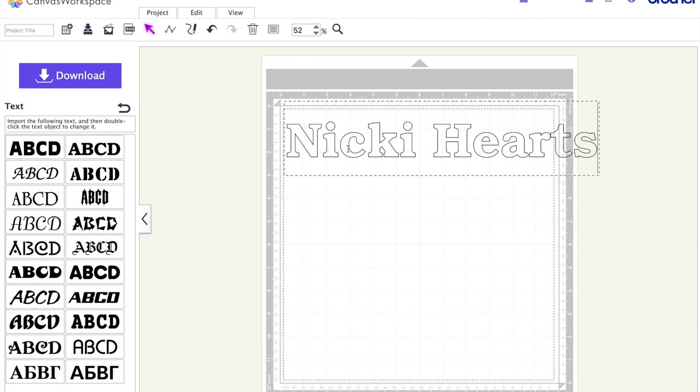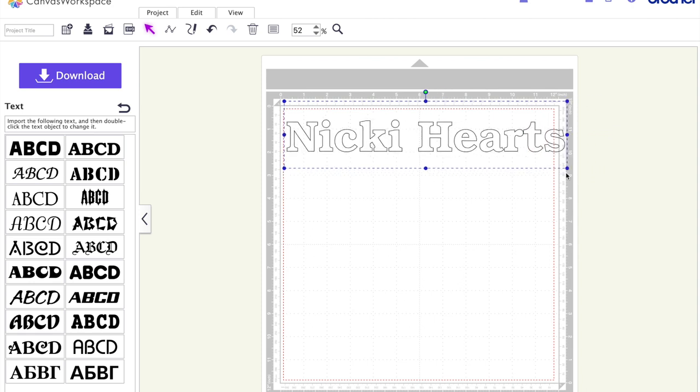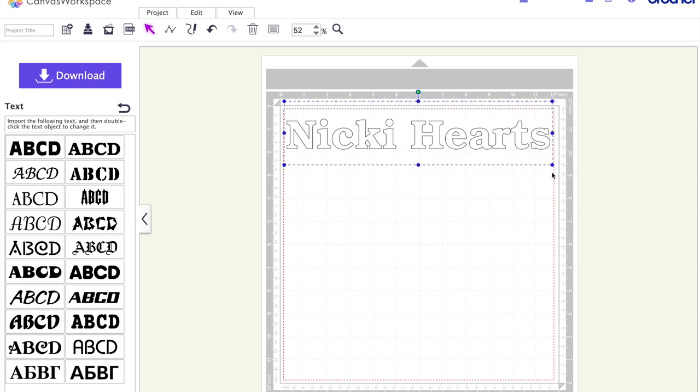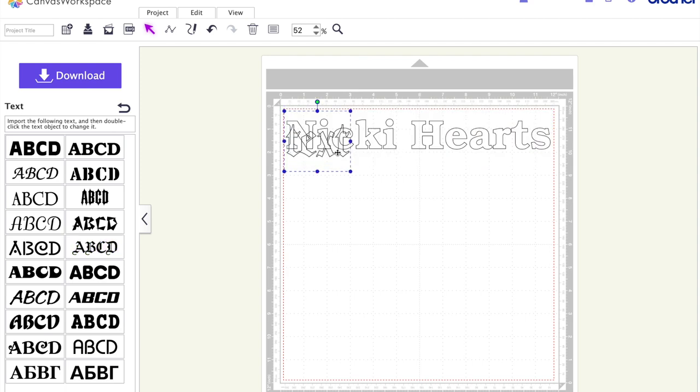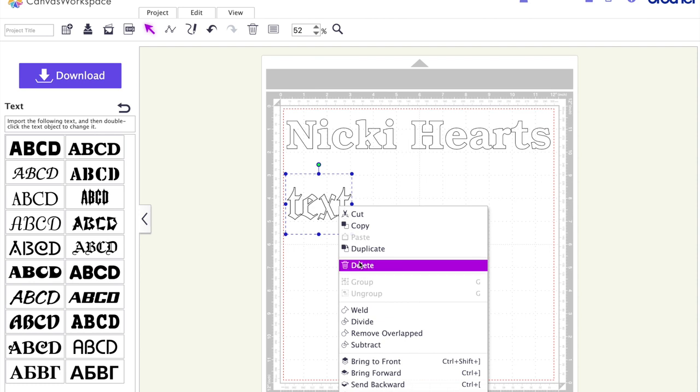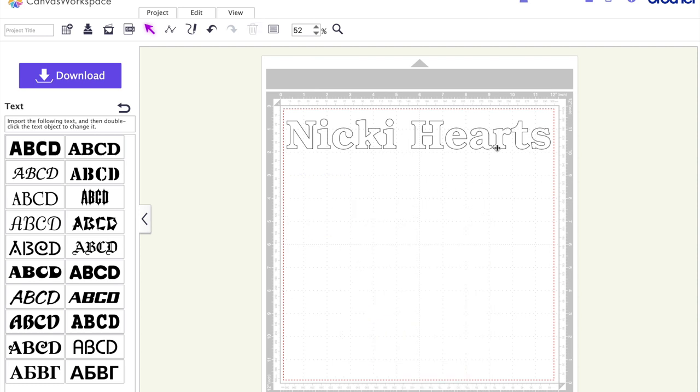I'm typing 'Nikki Hearts' and sizing it to fit on the canvas. This canvas represents the exact size of a 12 by 12 mat, so everything needs to stay within the red dotted line for it to cut properly on a regular 12 by 12. I tried highlighting the text to change the font after placing it, but you cannot — it just pulls up another text box.